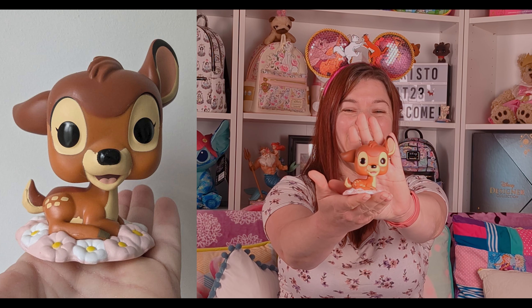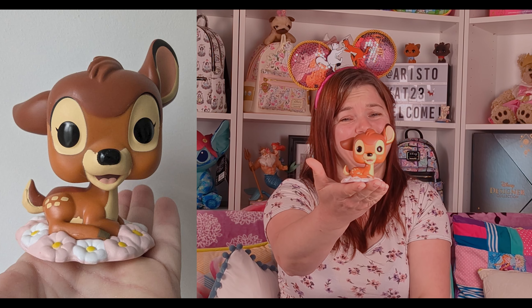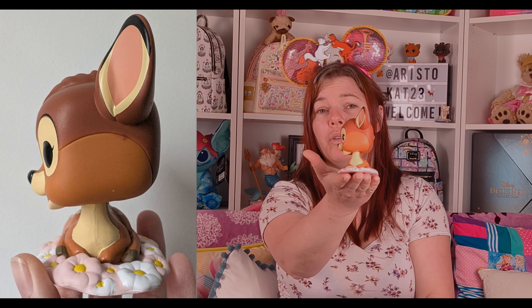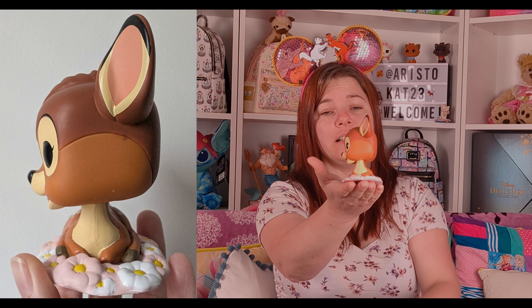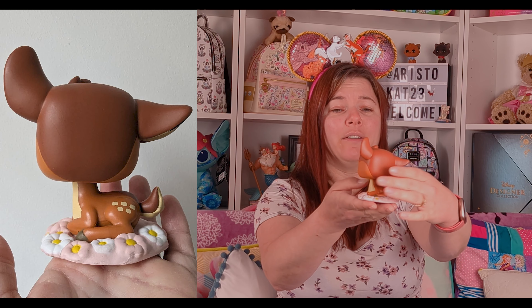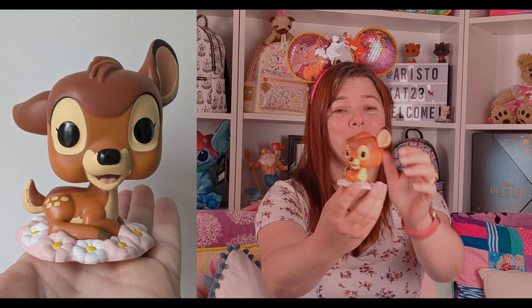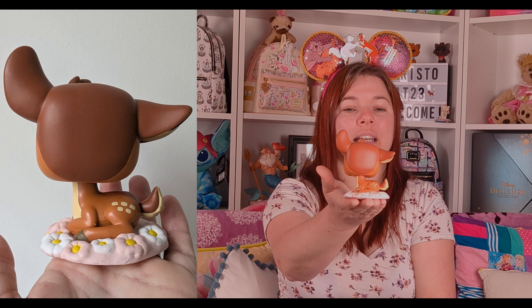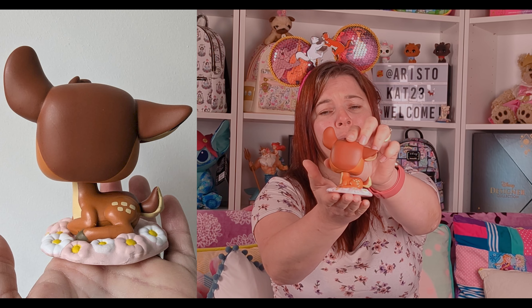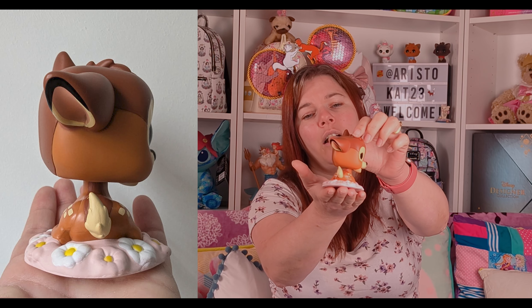Here he is! Oh look at his ears going in different directions — that's so sweet. From the side he's got one ear up, pricked up, paying attention to the sounds of the forest. Oh look at his little face! He's adorable. He's got his little patterning both on his haunches on the back and also on the front. He's got a little tuft of hair and his other ear — oh he's cute!